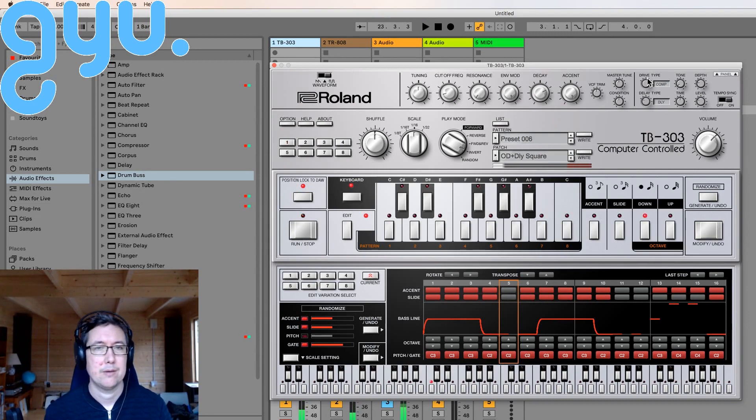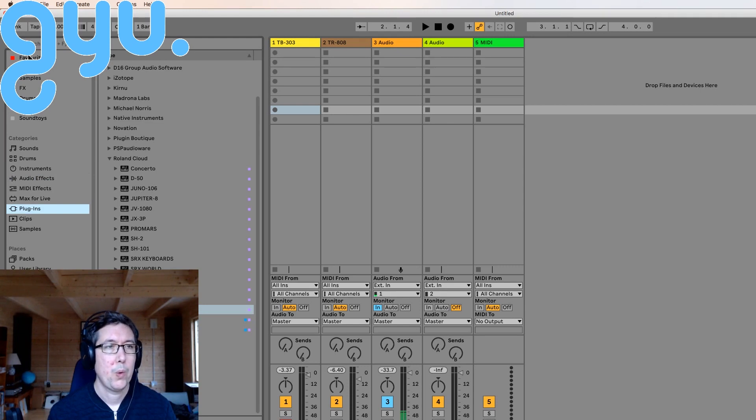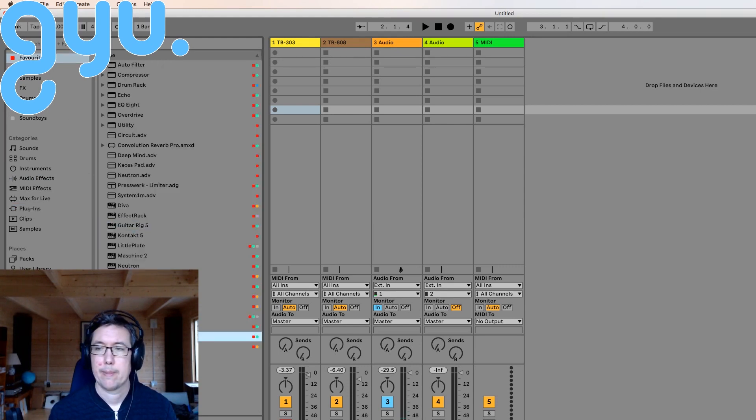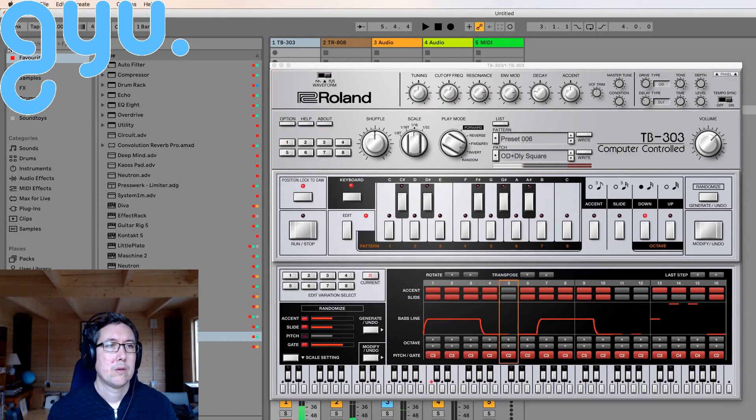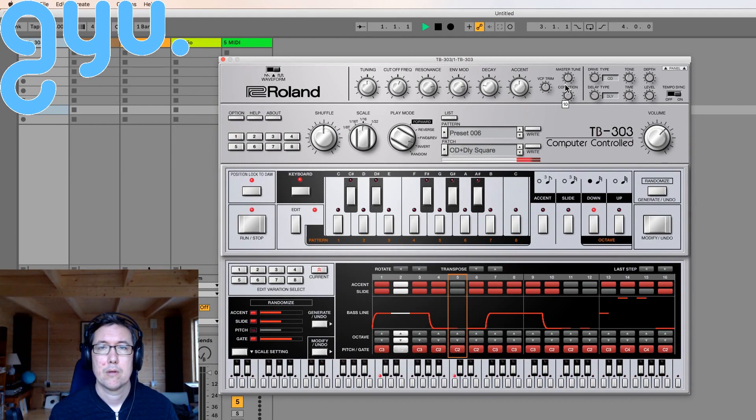I love that bassy sound. It's got this condition thing which is like replicating an old one — so that's on zero, let's turn it a bit. Definitely seems to make a difference, it sounds pretty cool though.